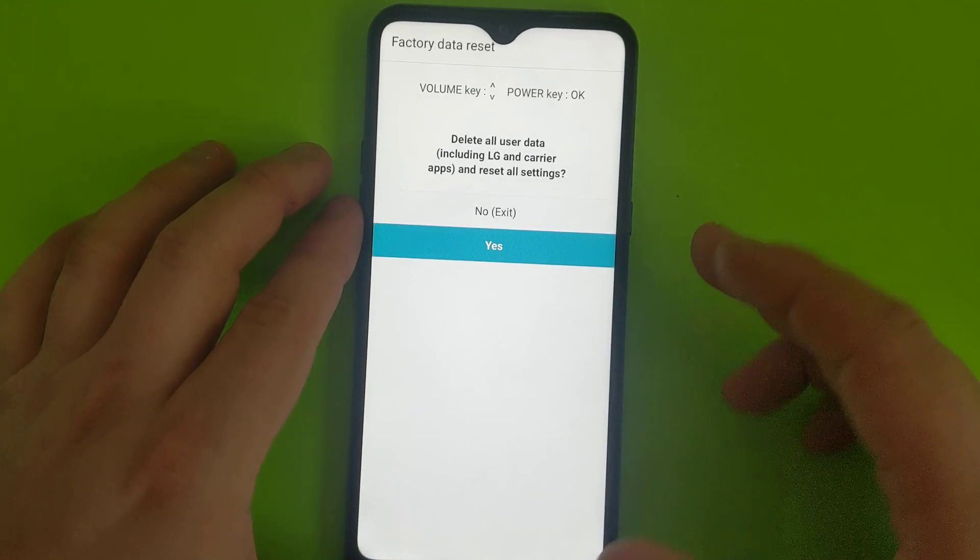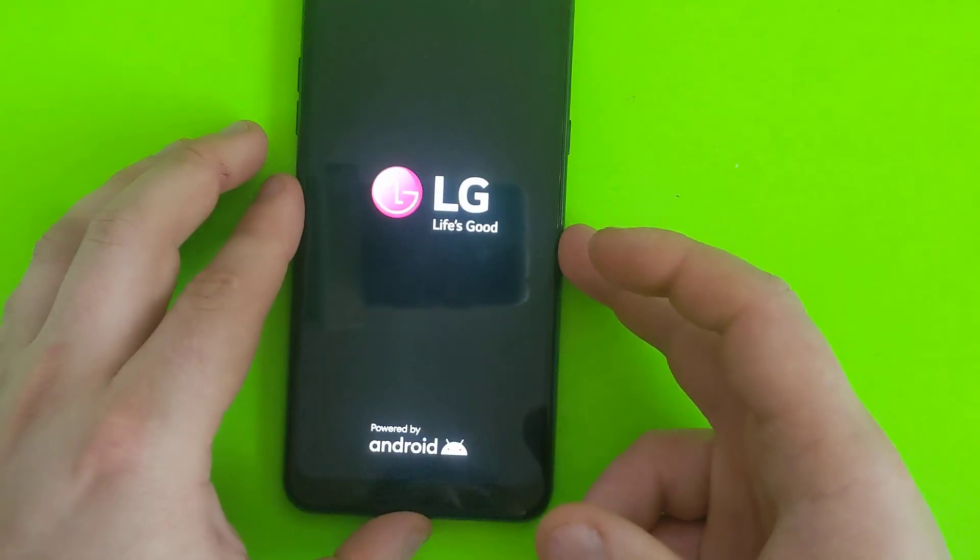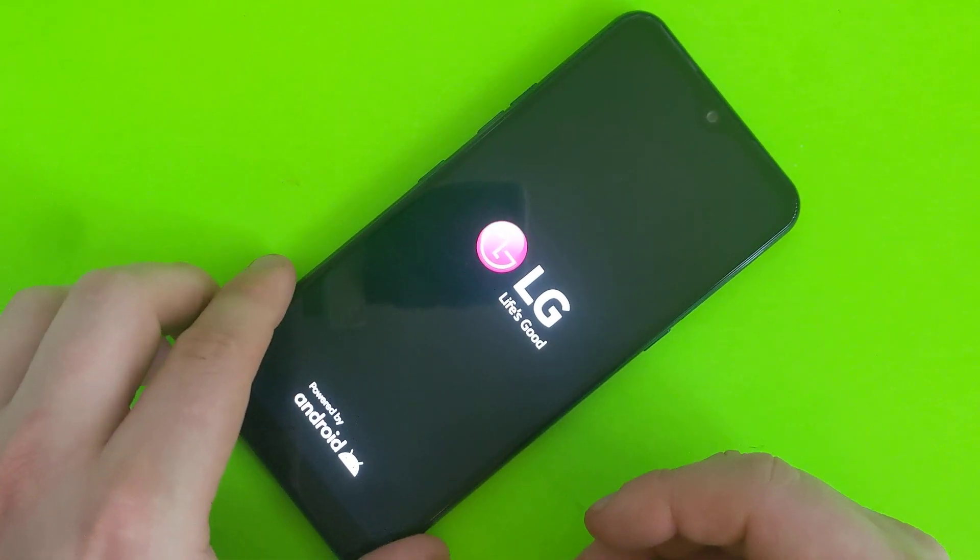Scroll down, say yes. One more time, and it's going to do a factory data reset.